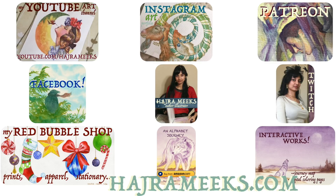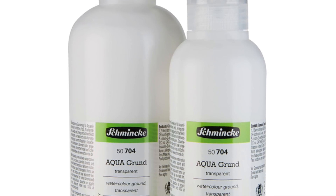Hey watercolor wizards, Hajra here. In this video I'll be reviewing and demoing Schmincke transparent watercolor ground.